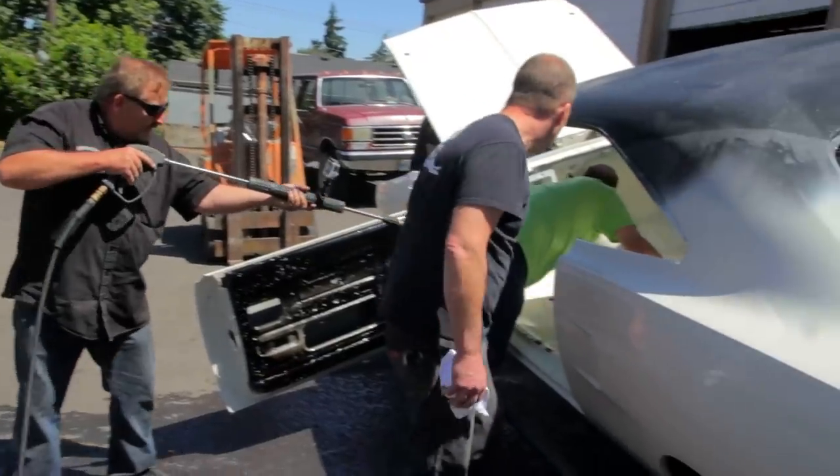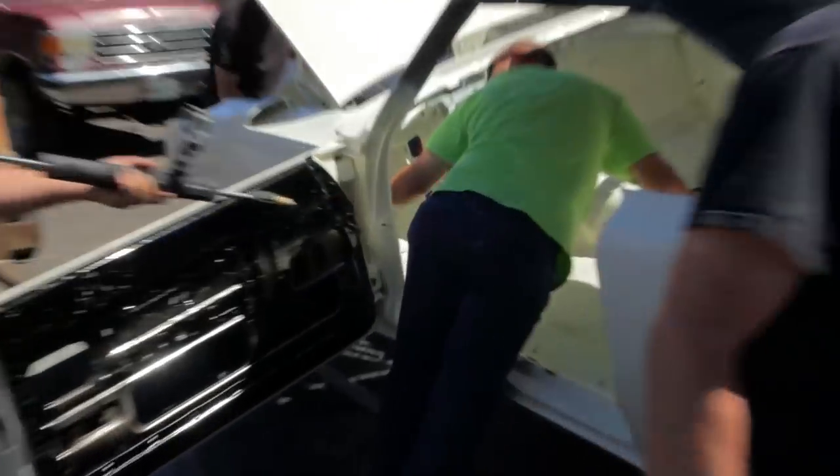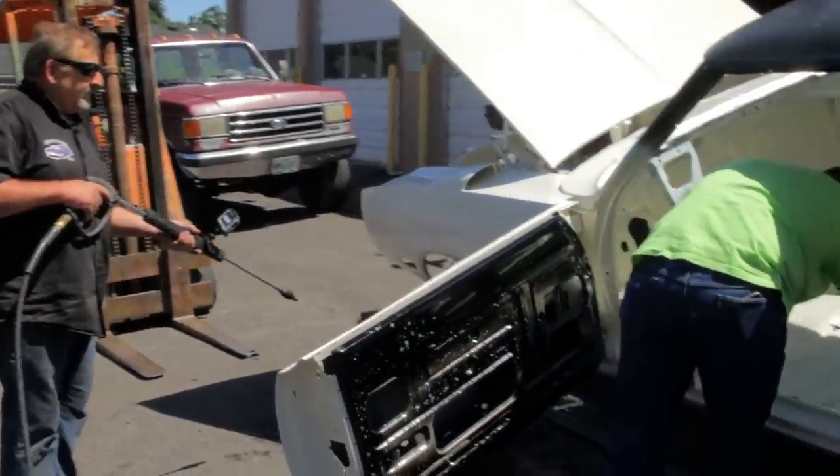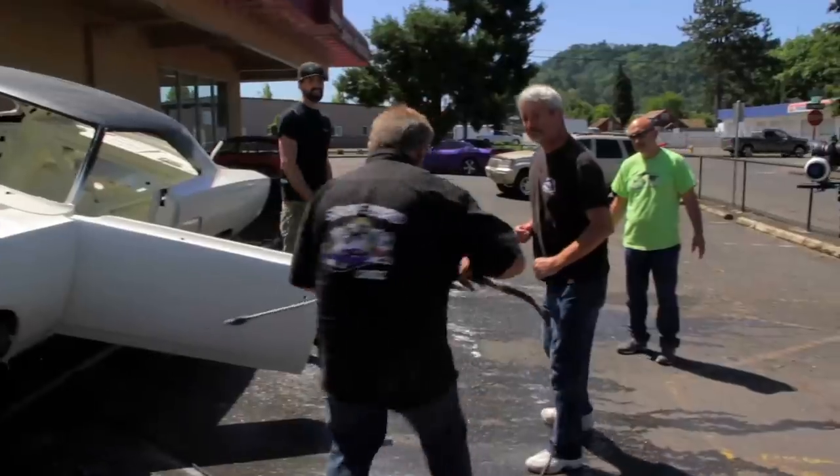Mark, you don't care if you get people wet. Here's another great example of me as the voice of reason and everybody else escalating things to the child level. I didn't get him wet — I stuck a pole up his ass, okay? This is about retaliation for my friend.